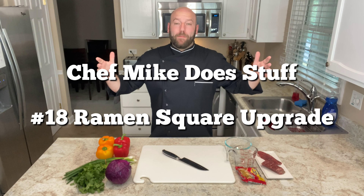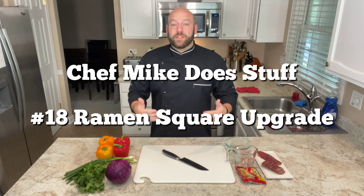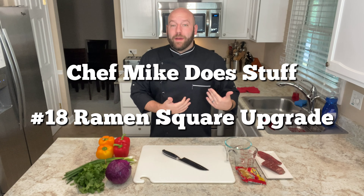Hello, humans, and welcome to episode 18 of Chef Mike Does Stuff. I am Chef Mike, as you can clearly read on my chef coat.